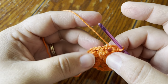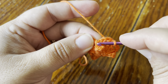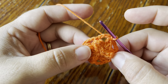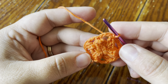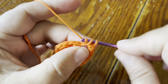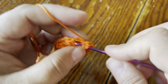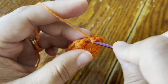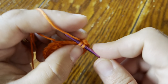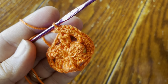Round two is finished. We have six chain spaces and six stitches — the single crochet worked into the popcorns and the 2dc clusters. For this next round we're just going to make three single crochet in each chain space and three single crochet in each of the six stitches as well. We're making a little hexagon with this. Jump straight into the chain space with three single crochet, three in the single crochet, and three in the next 2dc cluster — pretty simple round.